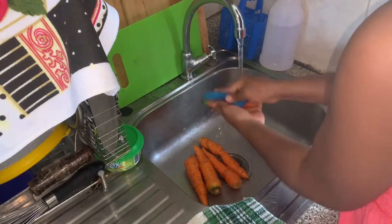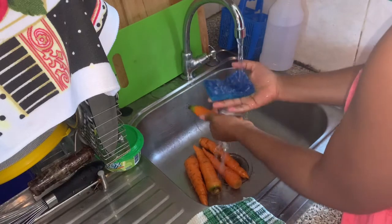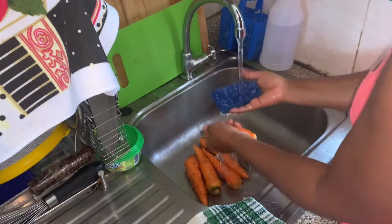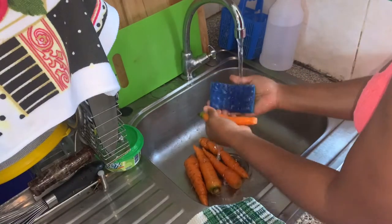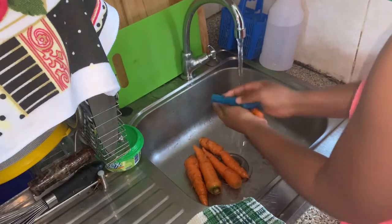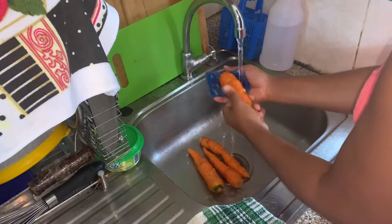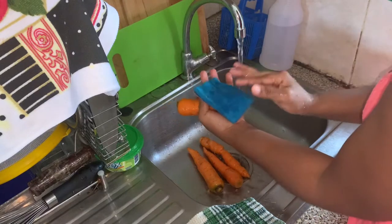Welcome back to another video. Today we're making some carrot punch. We have here one pound of carrot, and we're just washing the carrots to remove the dirt using the coarser part of the scotch brite — the dishwashing pad. You want to use the coarser part to remove the dirt from the carrots.